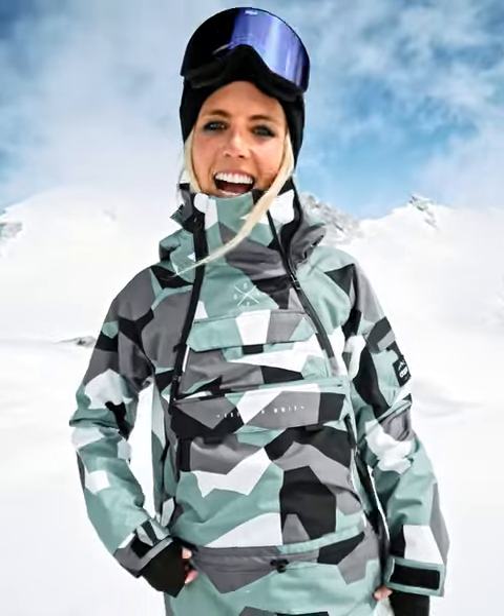Hello amigos! This is the Akin jacket, the one that I'm wearing today. I'm going to tell you a little bit about the features of this jacket. Let's start with the top.